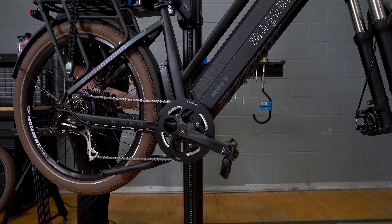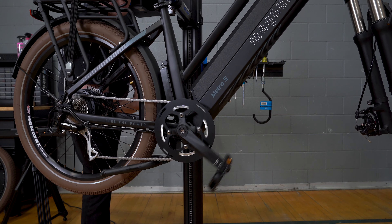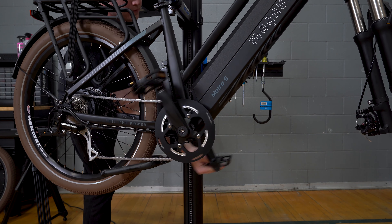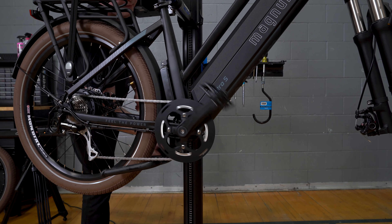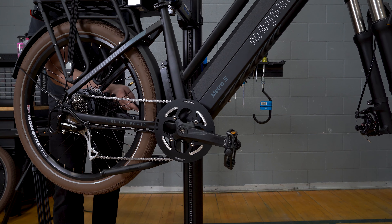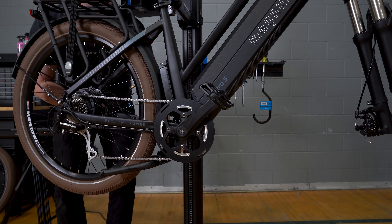We'll step around and do the left hand pedal — same thing. Gently feel those threads start to engage nice and smooth. And same thing, nice and tight.